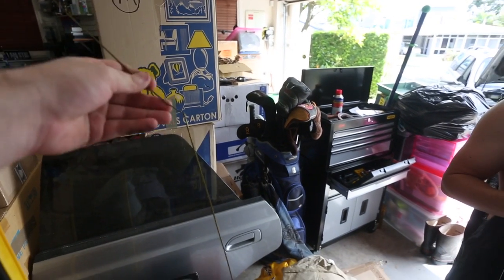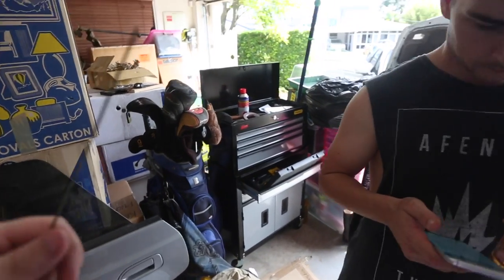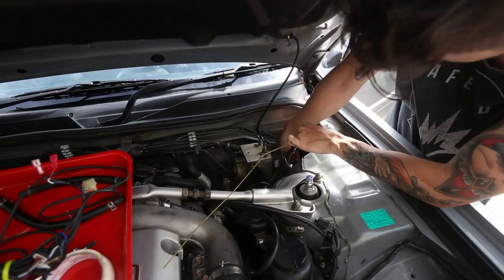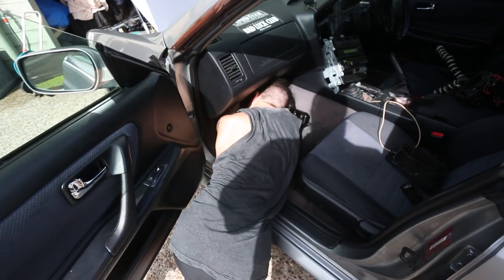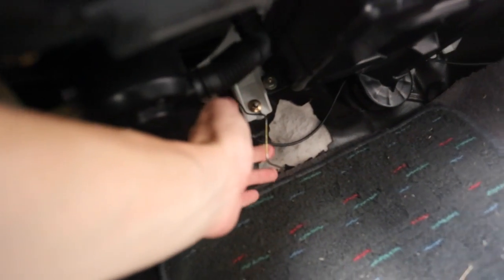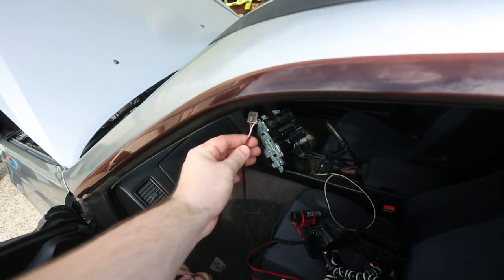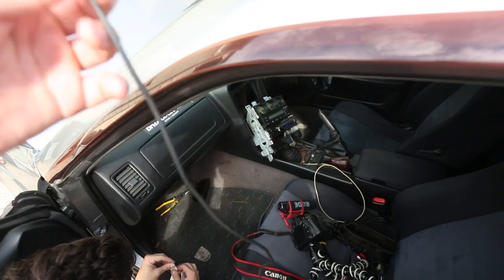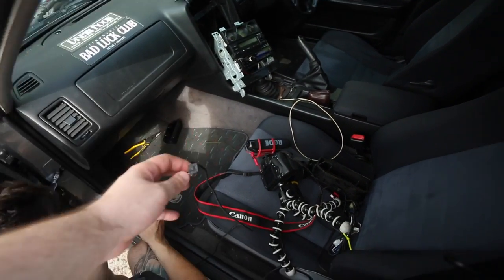Doing the old coat hanger thing again because it really helps get wires through the engine bay and into the cabin. Jamie's putting the coat hanger through the grommet again. Now all we're doing is grabbing this plug here, taping it to that coat hanger, then pulling the coat hanger through — that'll pull the wire up into the engine bay so we can plug it into the module.